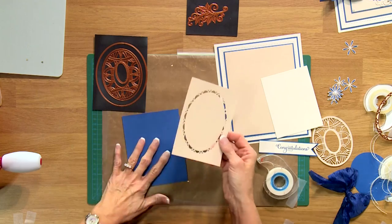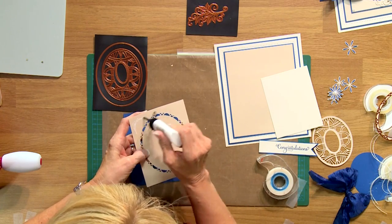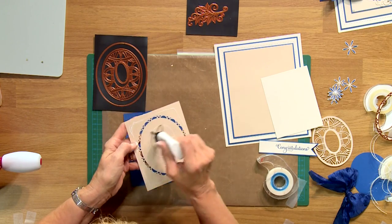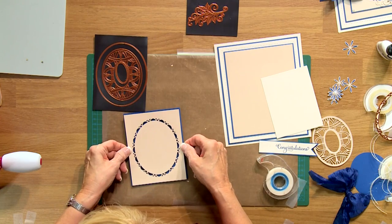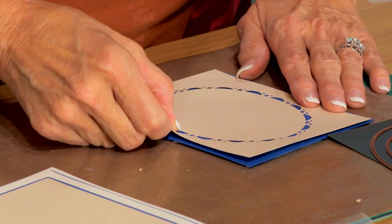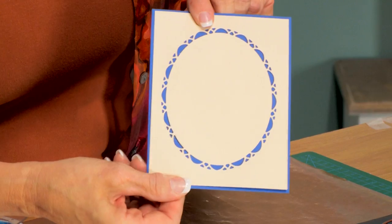Now I'm going to do some matting and layering with the darker color below it, so I've got the cobalt blue card here. We're just going to use some Cosmic Shimmer glue around the edge since it's got quite a tight little edge around that. Center that onto my card — I apologize for leaning into your shot a little bit just to make sure I've got it nice and straight. You can see it really does show it up nicely now.